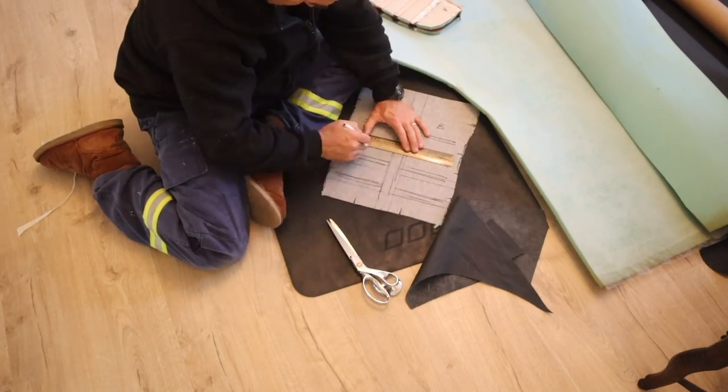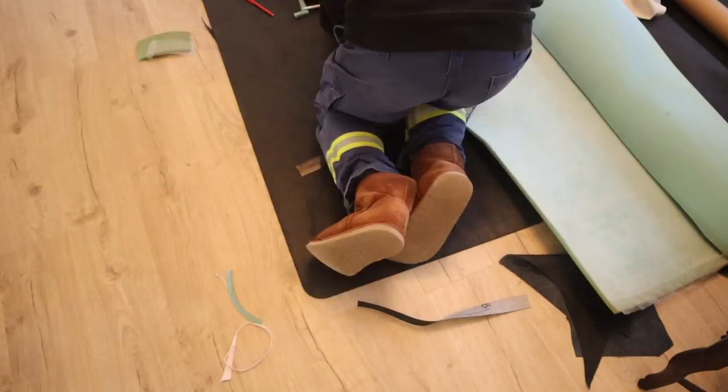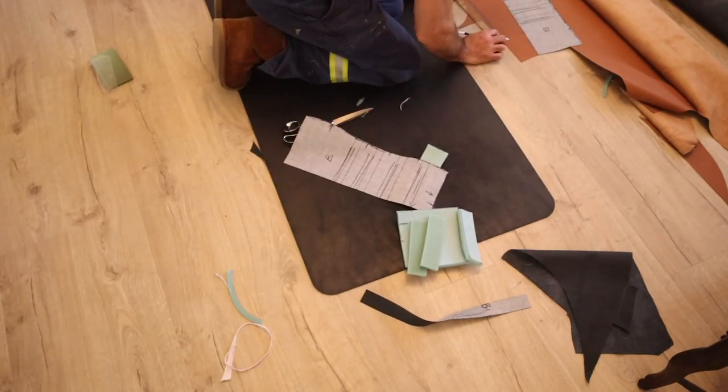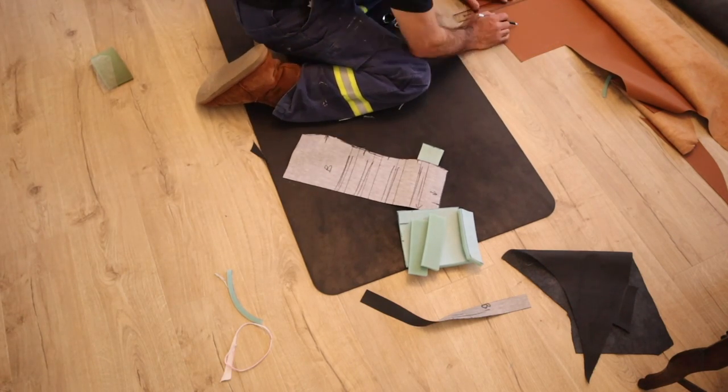This time I was smarter and made all of my measurements on my master pattern, so I can just lay that over the top of each piece and put all of my measurements onto the final pieces, making cutting things out much much faster.